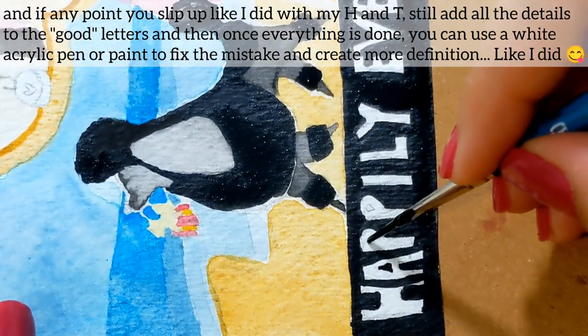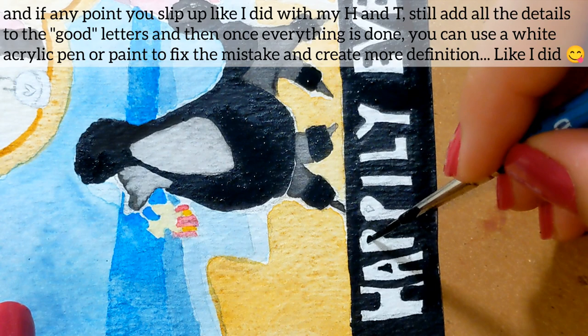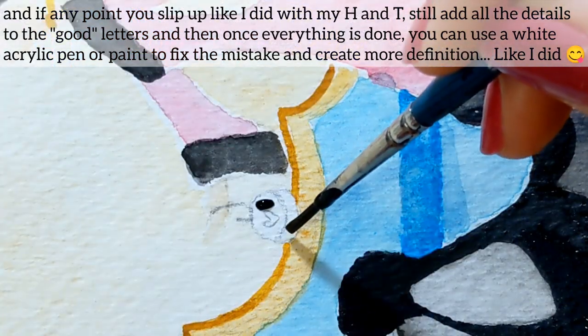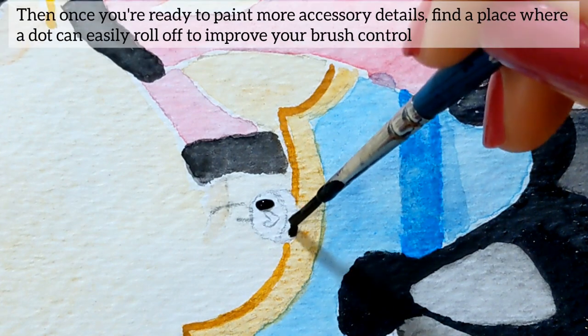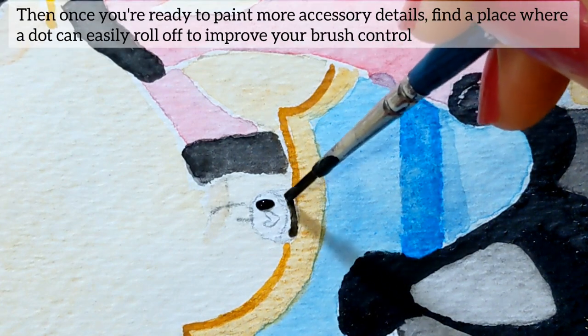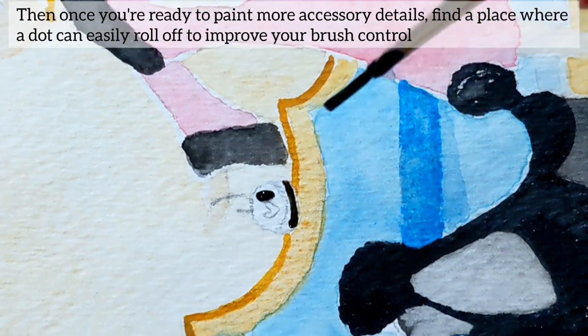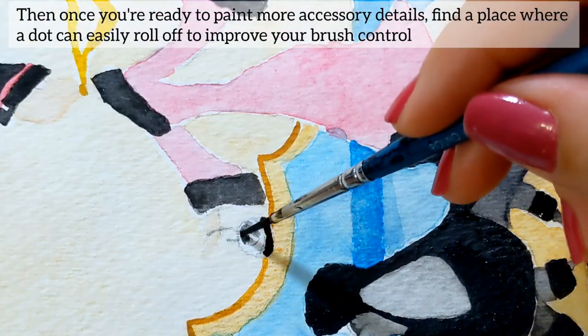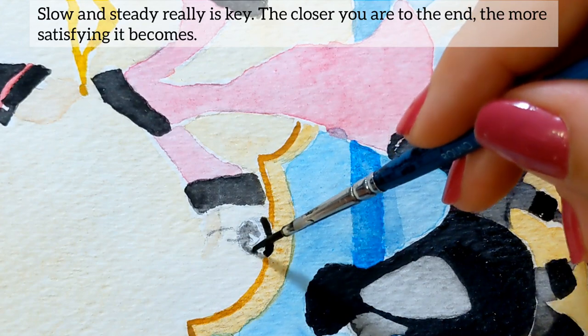And then once everything is done, you can use a white acrylic pen or paint to fix the mistake and create more definition like I did. Then, once you're ready to paint more accessory details, find a place where your hand can easily roll off to improve your brush control — low and steady really is key.